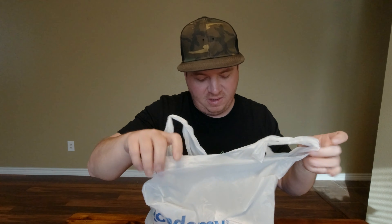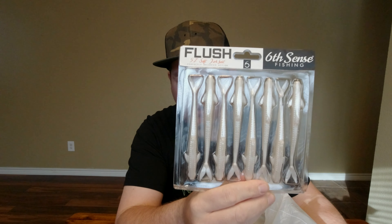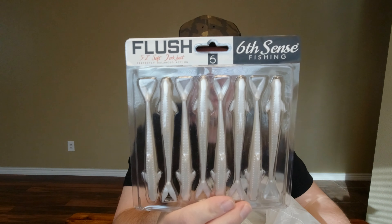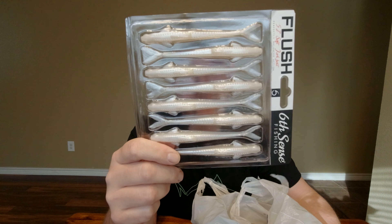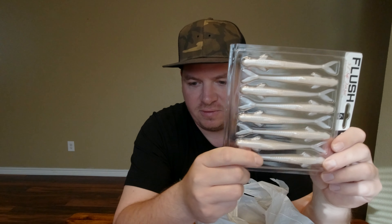We made a run to good old Academy the other day and got a few things we needed and a few things we just had to have. We got some 5.2 inch jerk baits — kind of like a fluke but with some fins and dorsal fins, a little more detail. Give those a try.